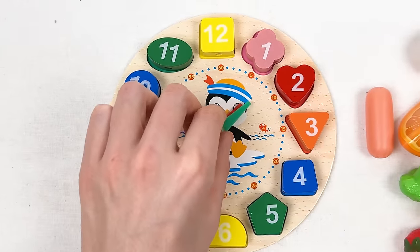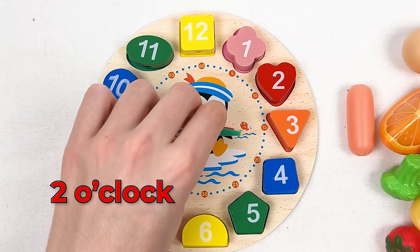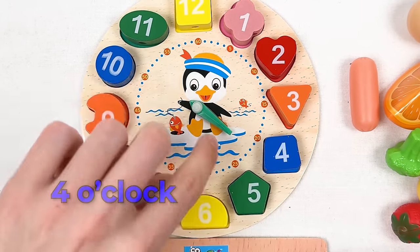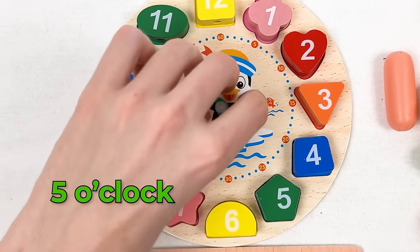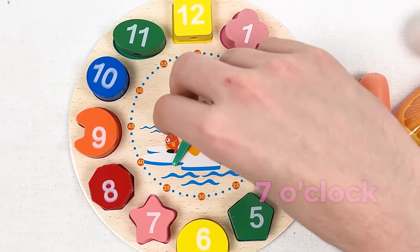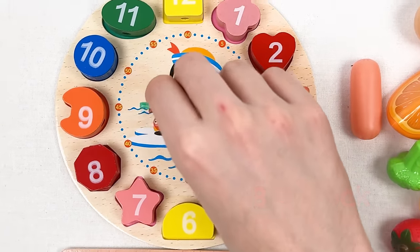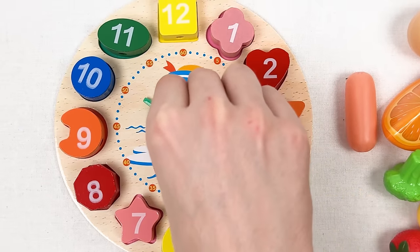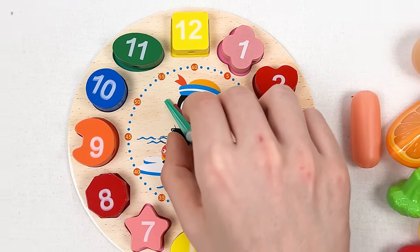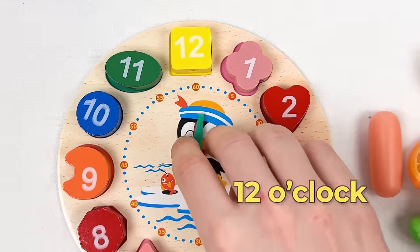Let's go through the numbers on the clock. We have all the numbers here. It shows one o'clock, two o'clock, three o'clock, four o'clock, five o'clock, six o'clock, seven o'clock, eight o'clock, nine o'clock, ten o'clock, eleven o'clock, and twelve o'clock — great!